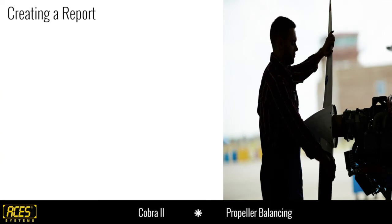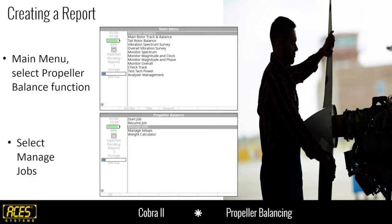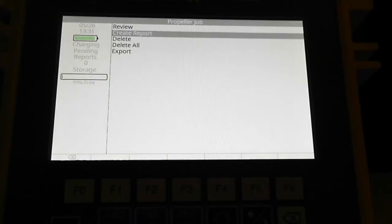That's reviewing the data in the analyzer. You may also want printed documentation for your files, logbook, QA, QC, FAA, or customers. For creating a report, the process is similar: from the main menu, select propeller balance and press OK, then select manage jobs and press OK. Instead of selecting review, go one down to create report and select OK. I'll demonstrate this live on the analyzer. Notice in the sidebar there's a pending reports count — right now it shows zero.